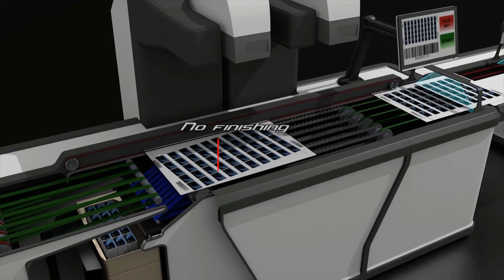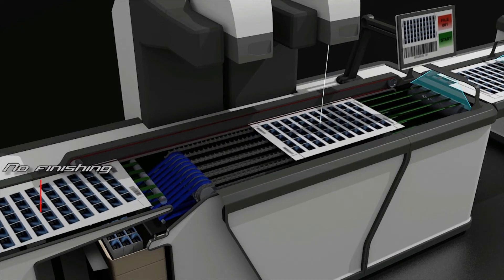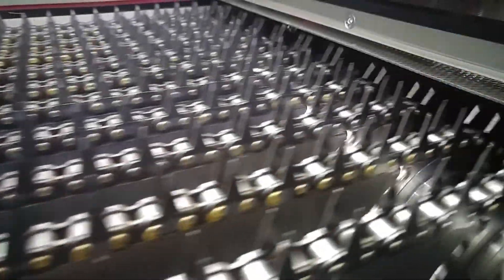Forget the hard work to get the traditional die cut ready. Forget the costs for the traditional die cut. Forget the wait for the traditional die cut from your supplier. And forget how much material you waste, both during setup and for the disposal of the traditional die cut when it is no longer used.